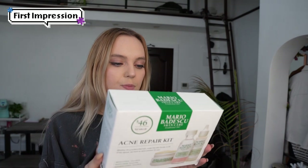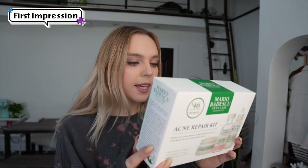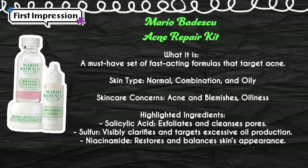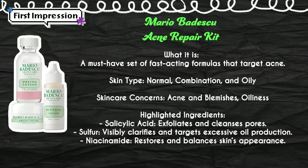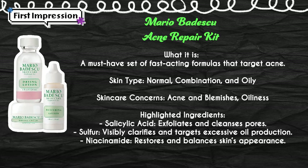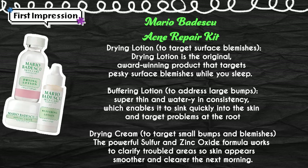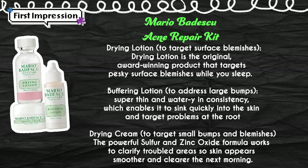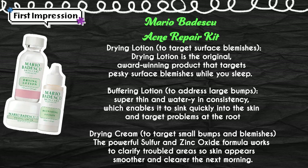It comes with a drying lotion, a buffering lotion, and a drying cream. Glowish told me to be careful with the drying lotion because it might be a little too drying for me. The drying lotion dries up surface blemishes with an award-winning spot treatment - a must-have loved by makeup artists and celebrities worldwide, with the ability to target spots overnight. The buffering lotion targets deep under-the-surface bumps with a lightweight quick-absorbing formula to help reduce the size of blemishes. The drying cream spot-treats and helps shrink small under-the-surface bumps and blemishes.